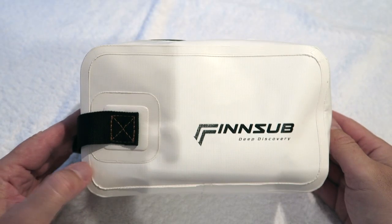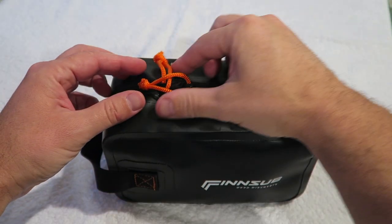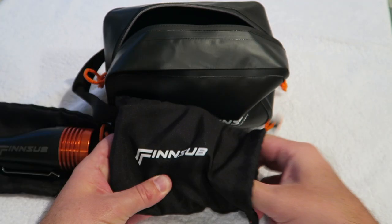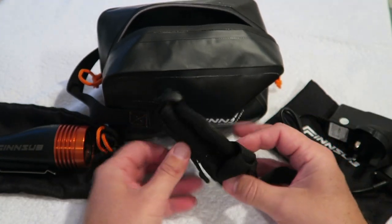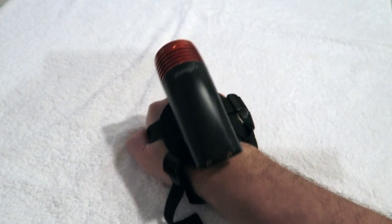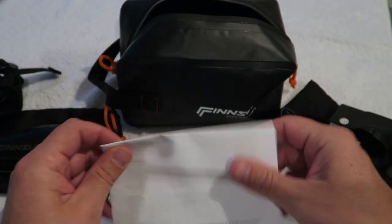The torches come in these nifty wash bag type cases which include the dive light and charger, which have their own bags. Also included is a soft handle to allow you to attach the light to your wrist, keeping both hands free, and comprehensive user instructions including your warranty.